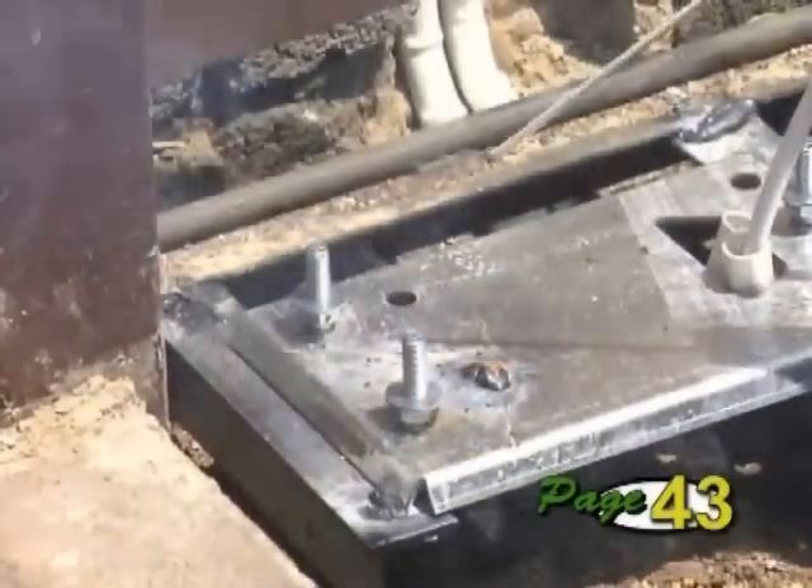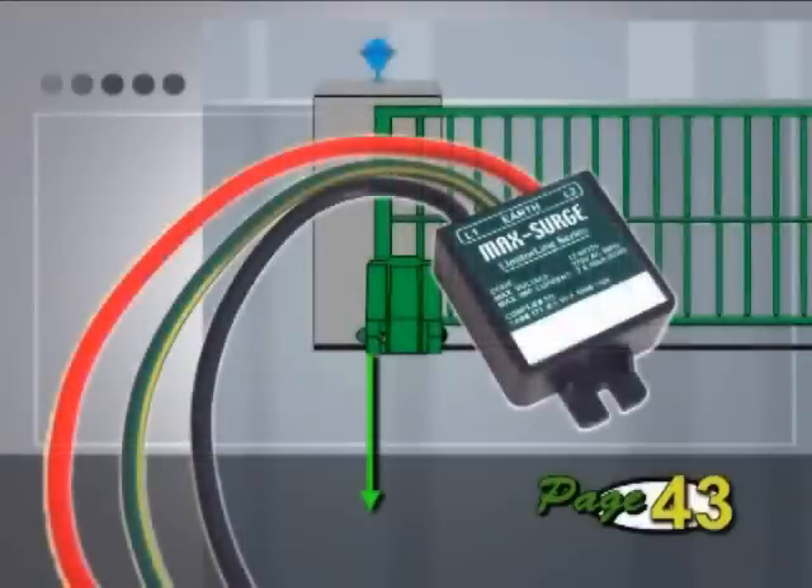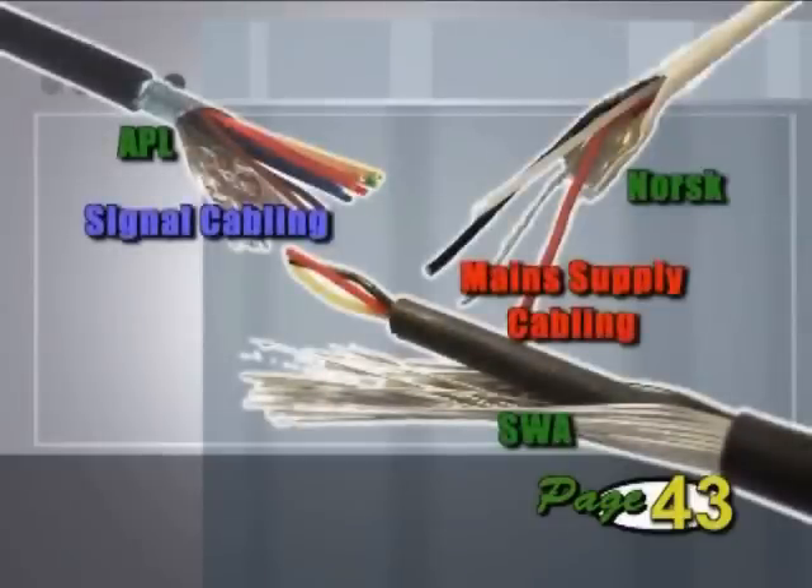In areas of high lightning, an additional high-current arrestor can be placed on the mains ahead of the charger. The surge arrestor's earth must be well secured to the operator earth. As mentioned previously, all cabling should be screened to give better protection against lightning.